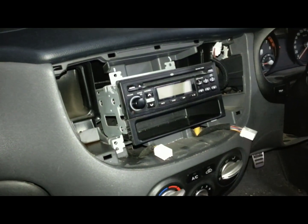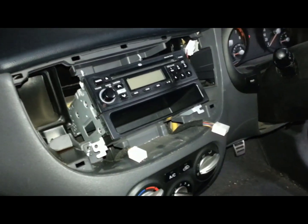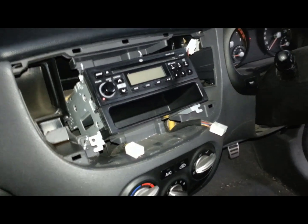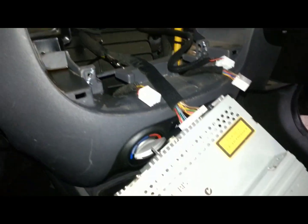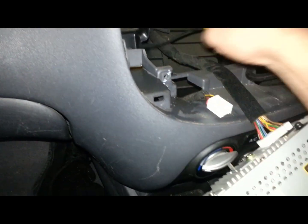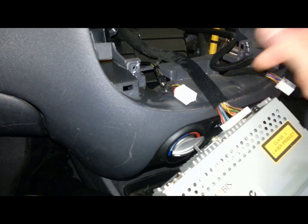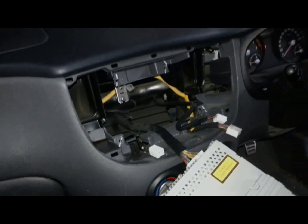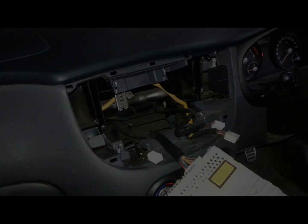With all those screws undone, pull your radio out. There you are — just unplug that connector. I've already pulled the aerial out as I pulled the radio out. Unplug that one too. It's all done: one, two, three on the left, one, two, three on the right.